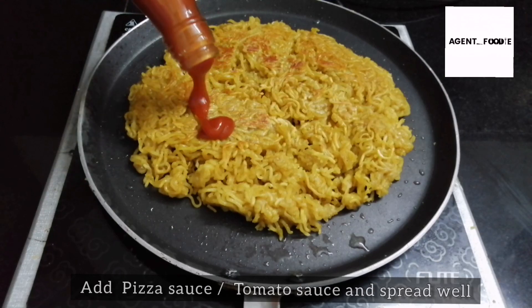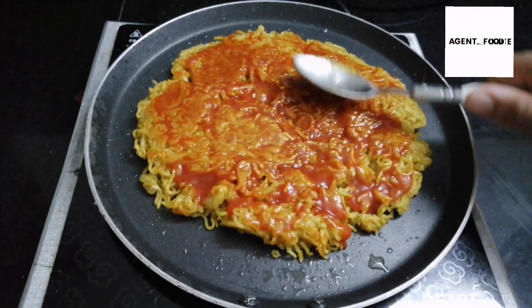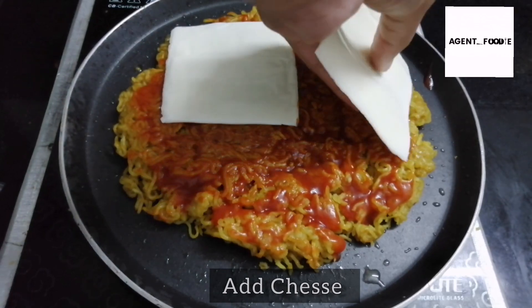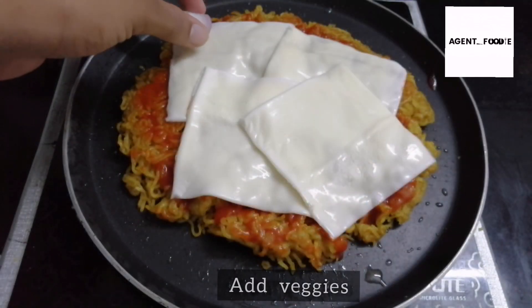It's a pizza sauce — spread it on. It's tomato ketchup as well. It's a spread. Add a cheese slice. And add jalapeños on top.